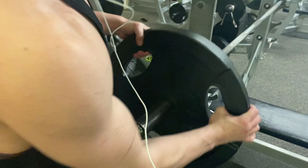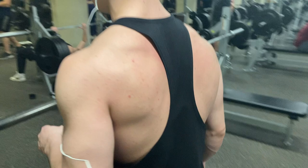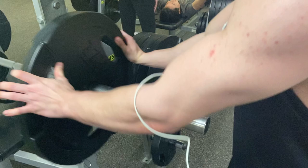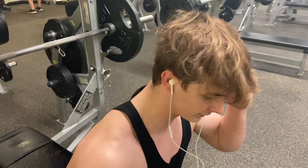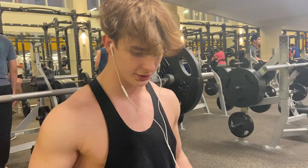We're going to start with 45 on each side. Obviously, if you can't do this much weight, start off with lower weight, work on form before anything, and perfect that form before you start doing heavier weight.